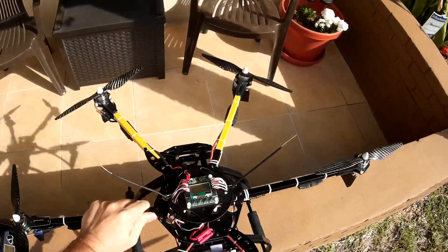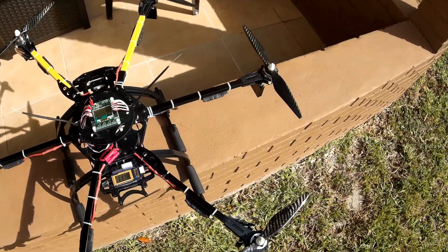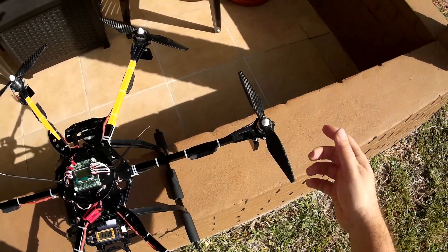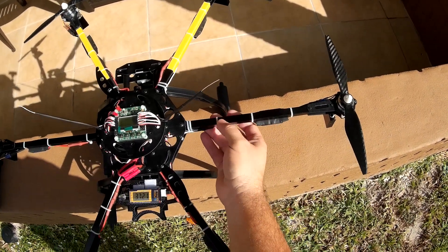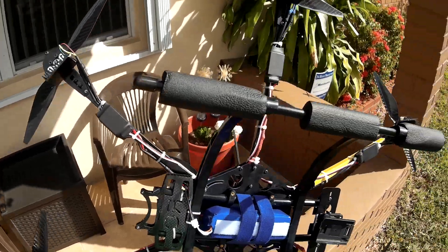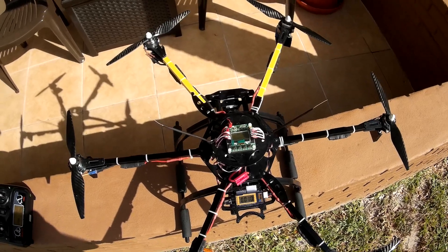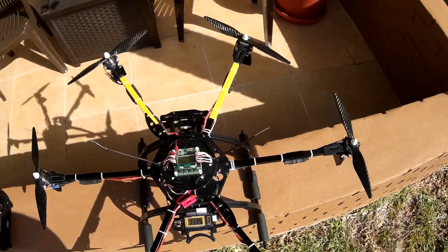These motors are actually spare motors I have from my Walkera X350 Pro. These motors are only something like 15 amps, so I definitely got to put bigger motors on here — stronger motors — which will be my next step. I might put some DJIs on here or something. These are Samc Simon K 20-amp ESCs, which are awesome — I've never had any issues on them. This board obviously doesn't take full advantage of the Simon Ks yet.